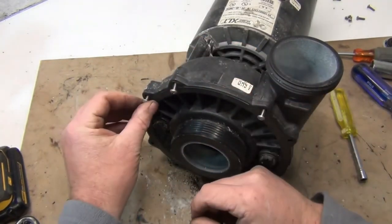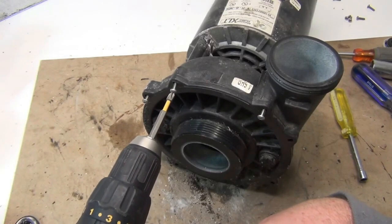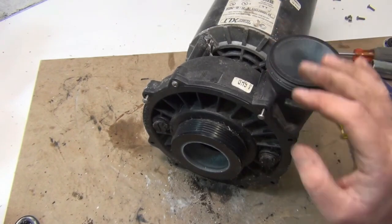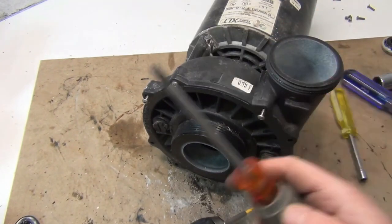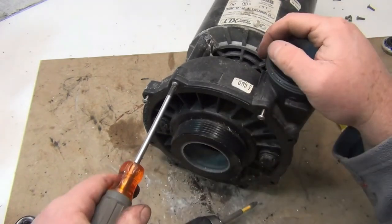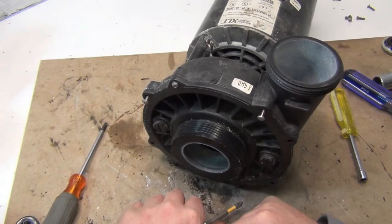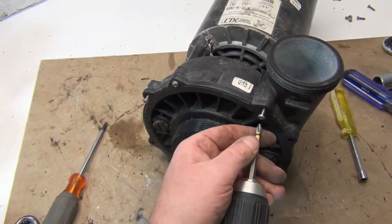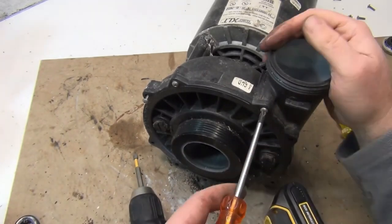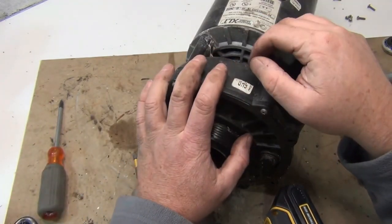When you put these screws in, you can use a drill to take them off, but be really careful putting them in — you don't want to crack the housing. Put them in a little bit but don't fully tighten with the drill. I hand-tighten so I can feel it — give a little tweak and go around. Use the drill to start them, but don't fully seat them. Finish by hand, snug them up, and that's it. If this video helped you out, hit that like button, subscribe, and we'll see you on the next one.